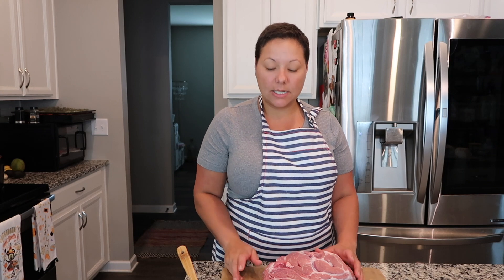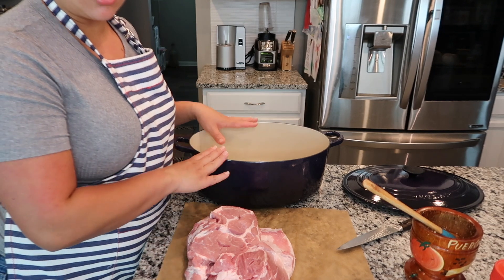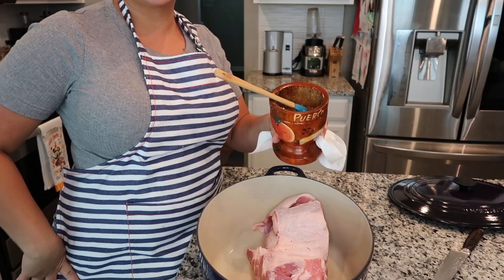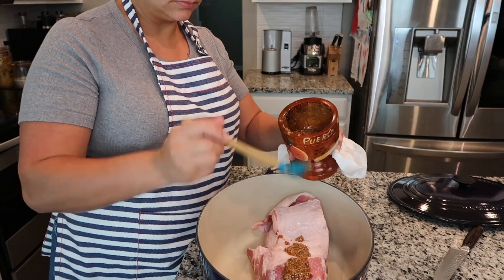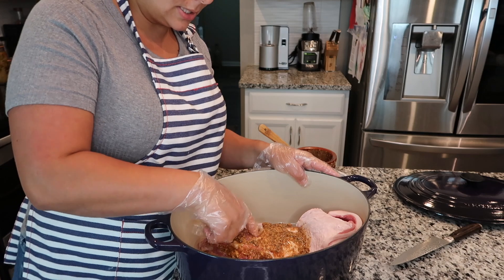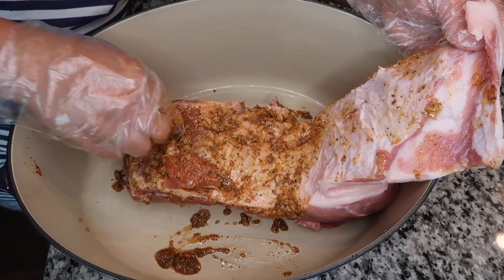Once you've gone through and made your slits, that's when you want to come in with the marinade. The marinade does have sazon in it and it can stain your hands — if you prefer to use gloves that's an option; it makes your hands a little orangey for a while but it eventually washes out. I'm going to use my roasting dish so that when I add the marinade all the juices are already in the pot. Now I'm going in with the marinade. Just massage it in and get it into those slits — anywhere you find a slit, put some marinade in there.